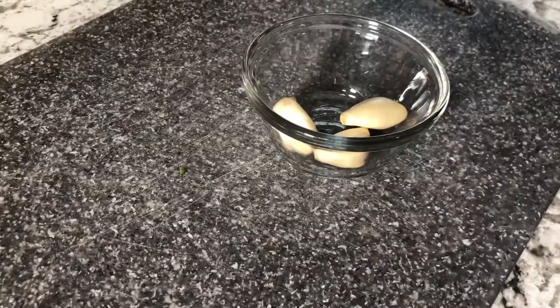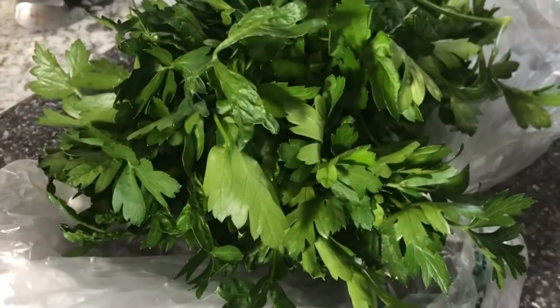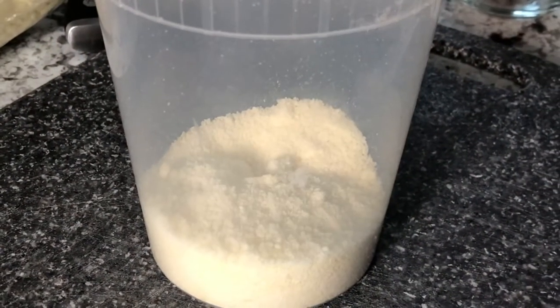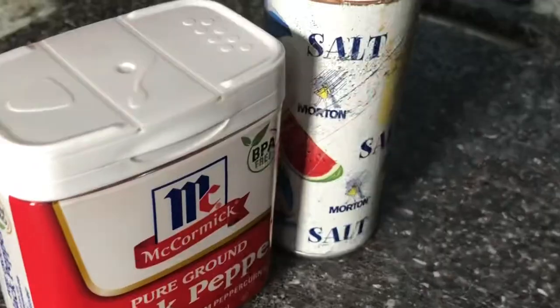All right, now that we've gotten past that, it's time to get into the video. Let's get into the ingredients: pepper, garlic, one egg, hamburger, parsley, breadcrumb, onion, mozzarella cheese, pecorino romano cheese, pasta sauce, adobo, salt and pepper, white rice.